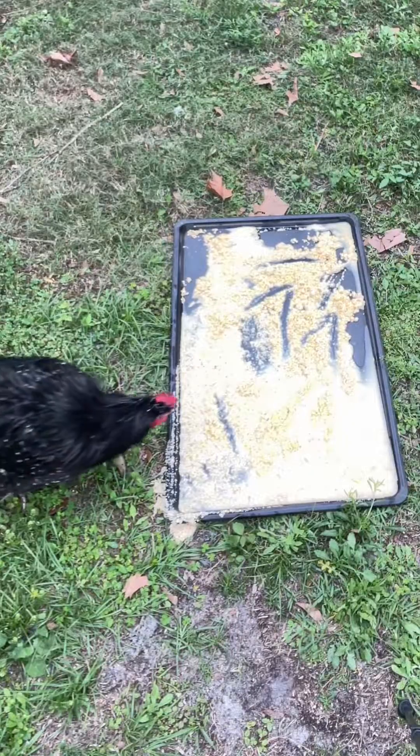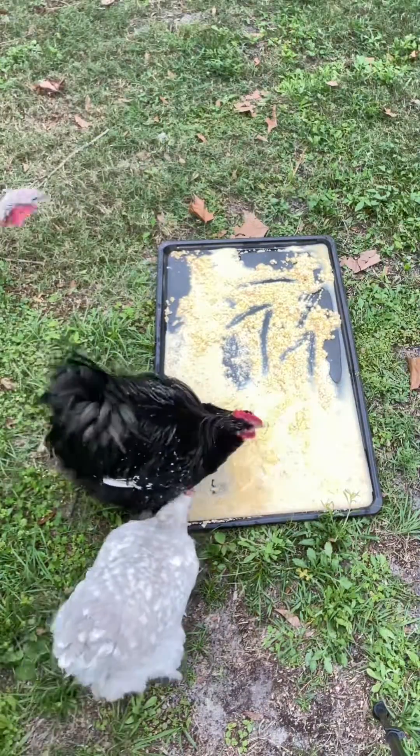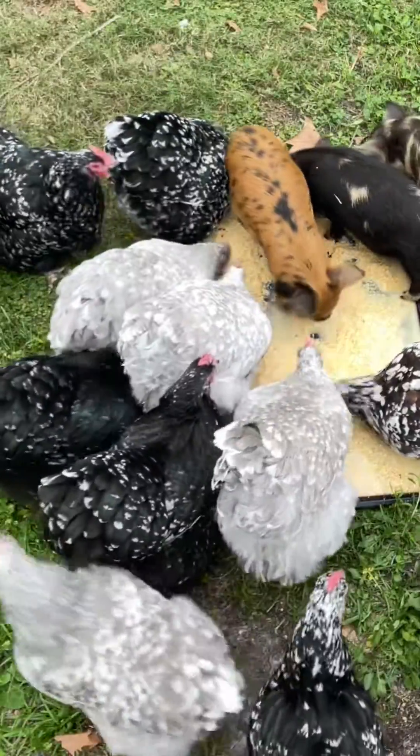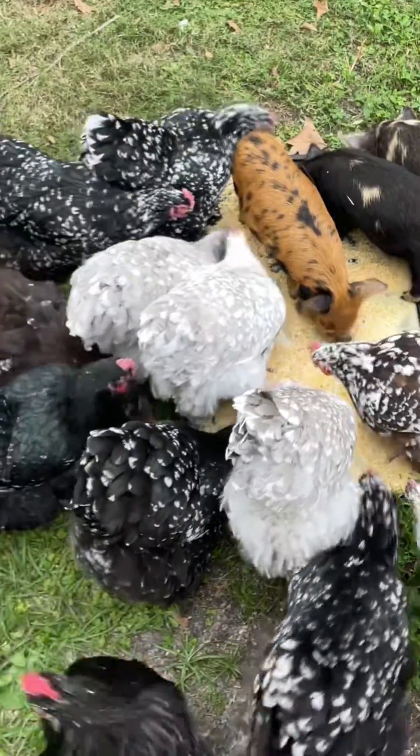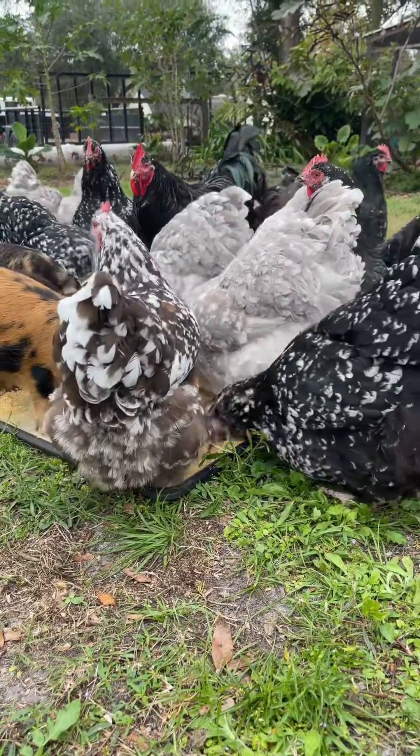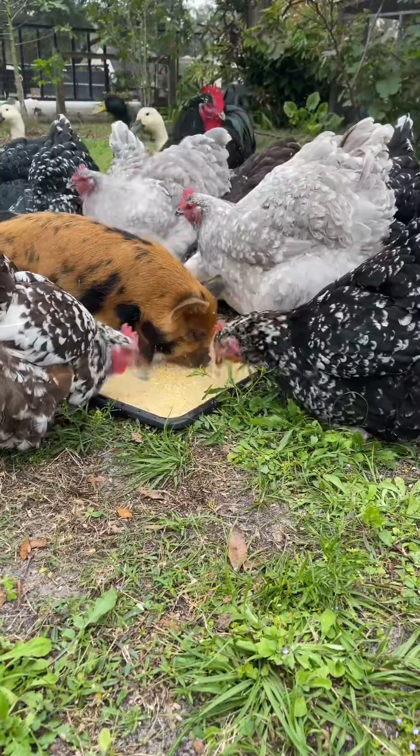That is the best way to have problems in your flock with the worms. Batman is the first to join us along with everybody else, and you can see the piglets join us here in a minute. You can feed it to your pigs too — it's really good for everybody. I try to do this at least once a month, but you could do it every single day. Let me know if you have any questions in the comments.